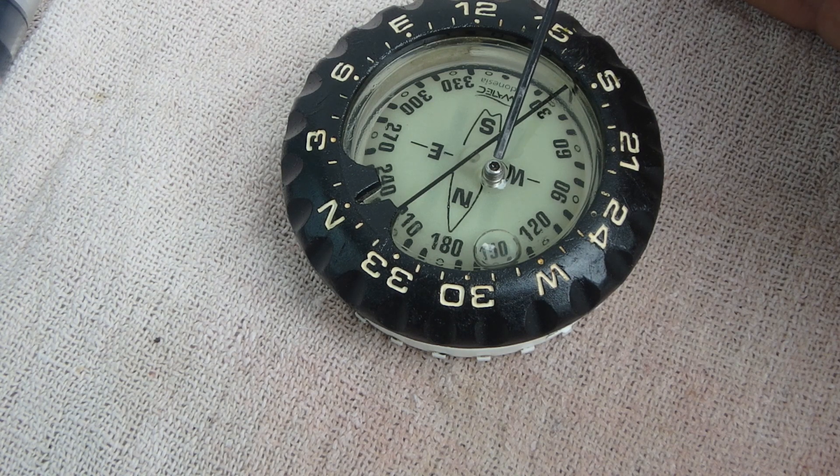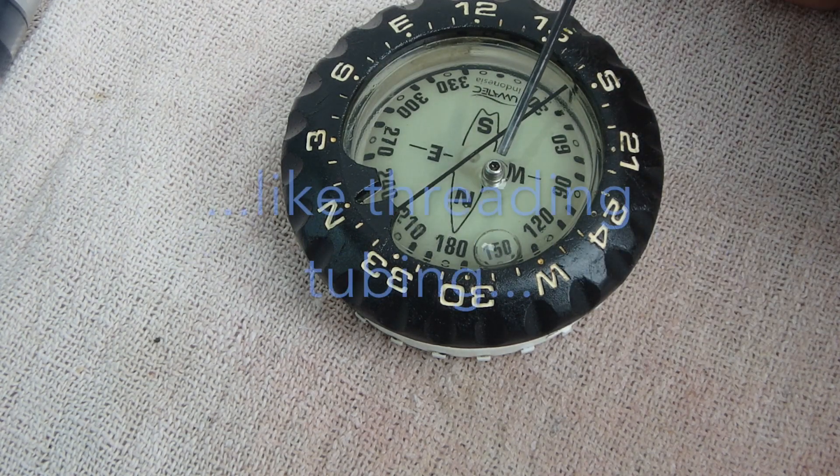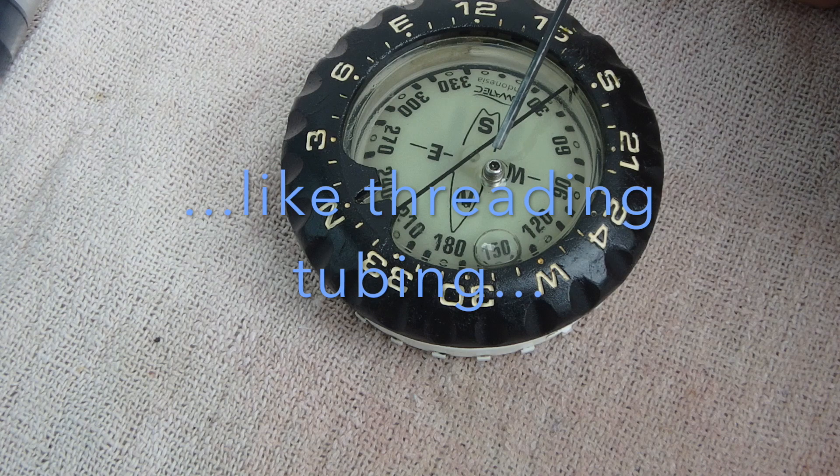2.5mm is what this one is. Then slowly turn it in, back it off, turn it in, back it off until you have a grub screw that can be installed and removed easily.